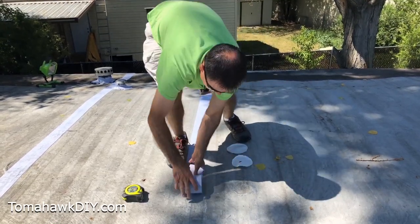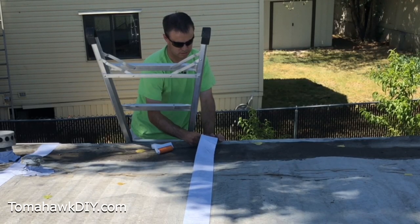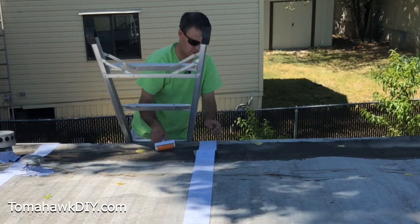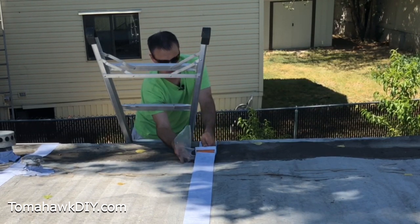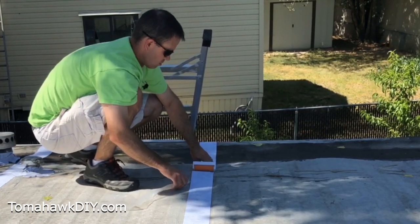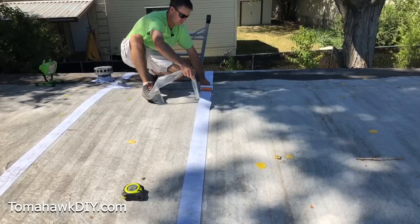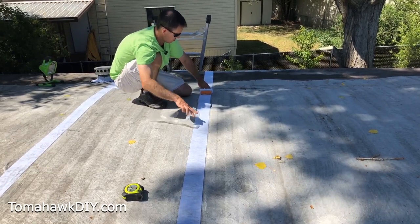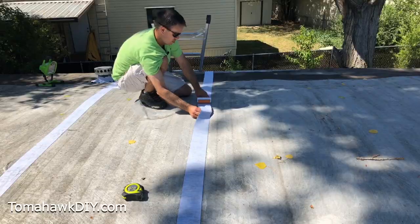We're going to unroll this tape out, leave the plastic release liner on, get it in position, be sure it's the right length. Then we'll start removing the plastic release liner, and as we remove it we're going to stick the first few inches down, get it held in place, and then continue down the length of the seam. I'm using a rubber roller to help secure down the tape along the way.